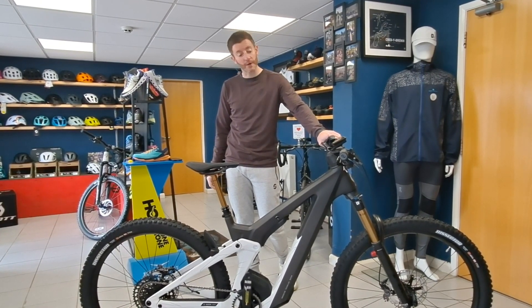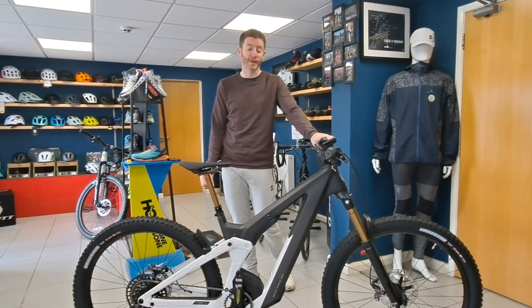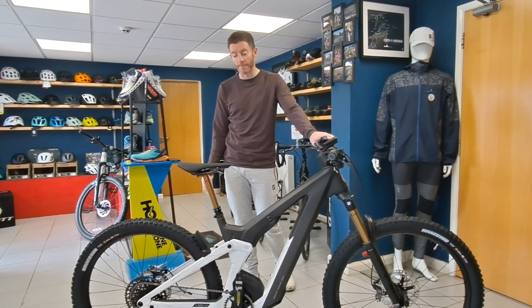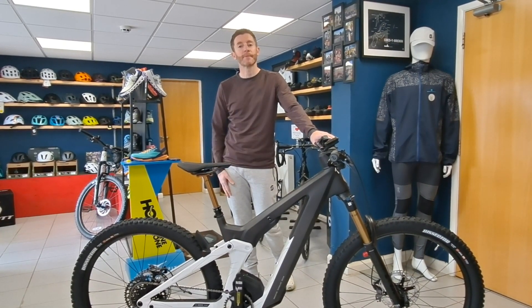When you look at a couple of other brands out there — one in particular, Specialized — and you look at the spec you get for an 8k bike, it doesn't get anywhere near this. So if you want to have a closer look, come down and have a look. If you've got any questions, post them up. Thanks very much.